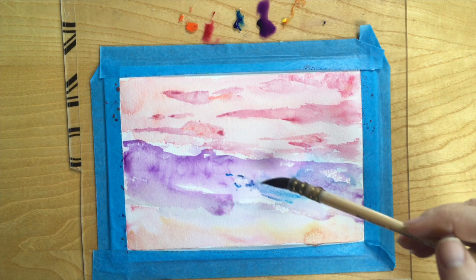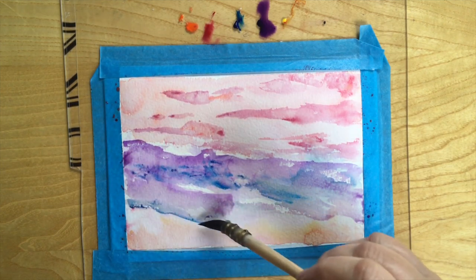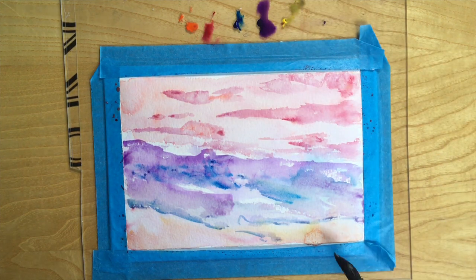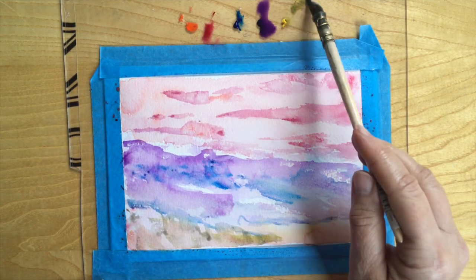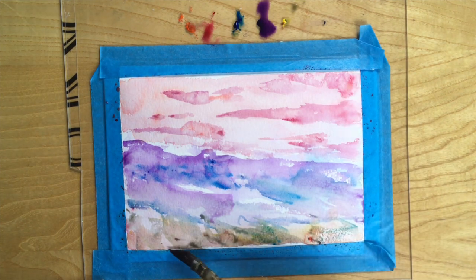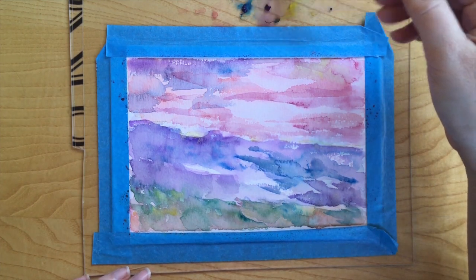I'm introducing the blue here because it creates a bit of interest, and it's so tonally different from the purple that it really stands out. You can see how I'm dragging the blue across the page because I'm creating a kind of hill or jagged mountain. You want to move your paintbrush in a way that reflects the landscape — changing how you're holding it and the direction it's going. For the rocky hillscape I'm dragging, but for the grass I'm pushing up, and here I'm dabbing the sides in to create a little bit more texture.